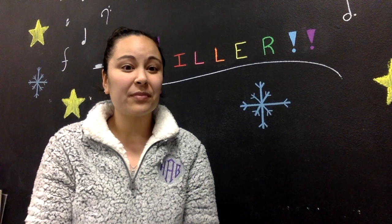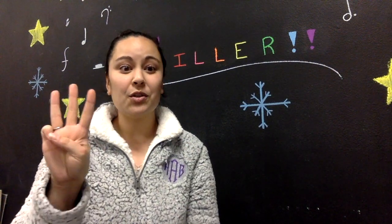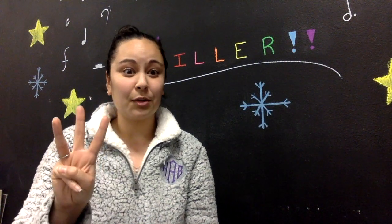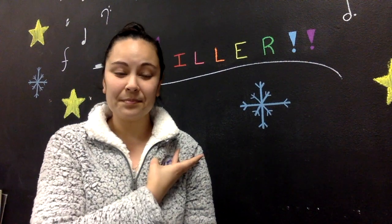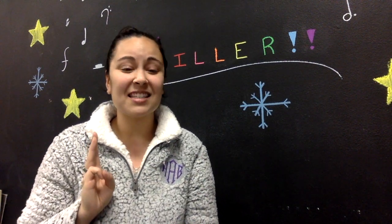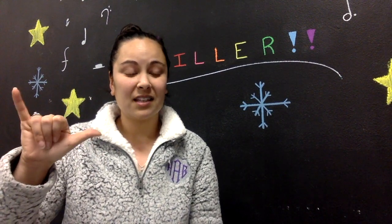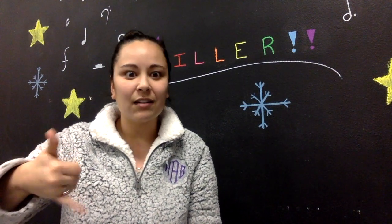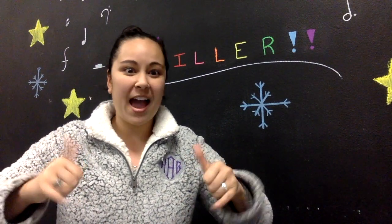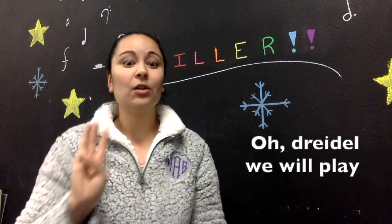The last line is 'O dreidel, we will play,' but we're only going to sign 'dreidel,' 'we,' and 'play.' For 'we,' you make the letter W — all fingers down — and circle from one side to the other. For 'play,' you use the letter Y in both hands and rock them back and forth. So: O dreidel, we will play.